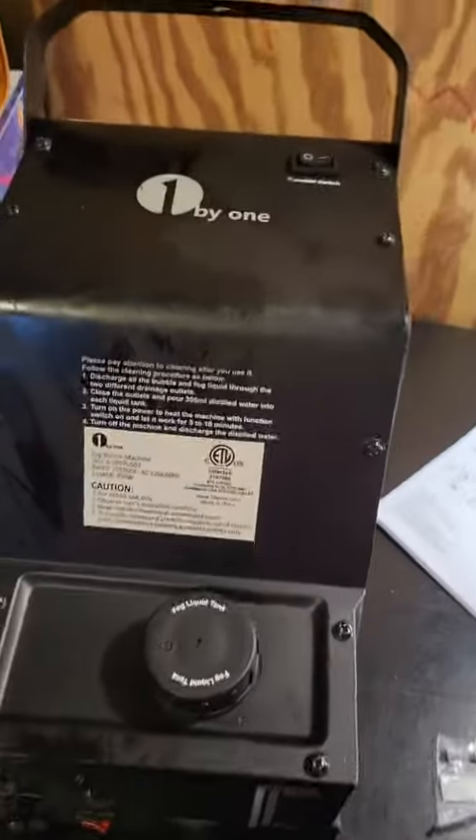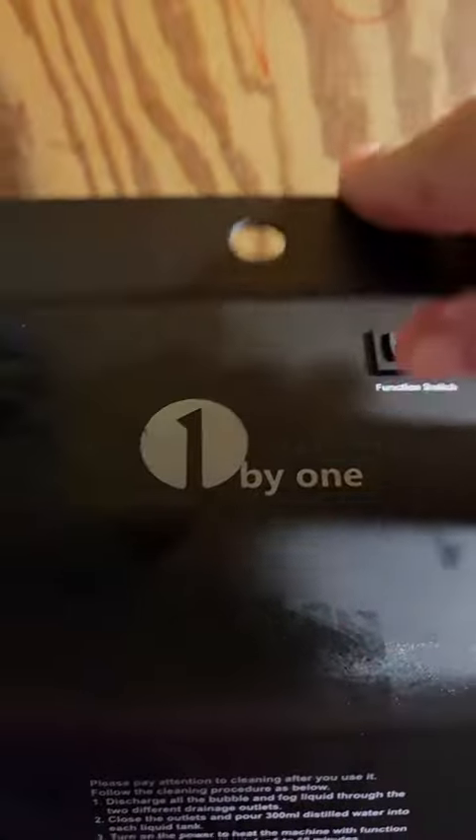This is both a fog machine and a bubble machine. That's your function switch on the top. It could be hung if you wanted it to. Your power switch is actually down here.